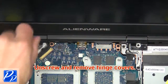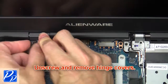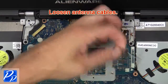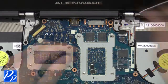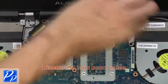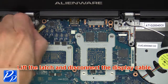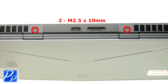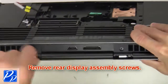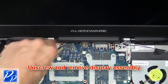Next unscrew and remove hinge covers. Now loosen antenna cables. Next disconnect logo board cable. Now lift the latch and disconnect the display cable. Now remove USB cable and display assembly screws. Then unscrew and remove display assembly.